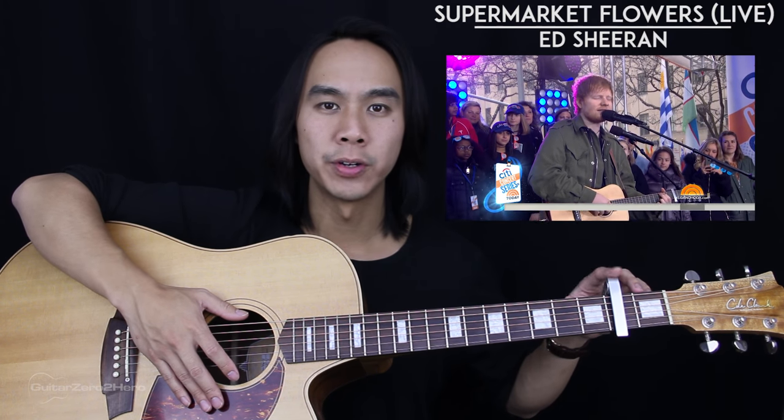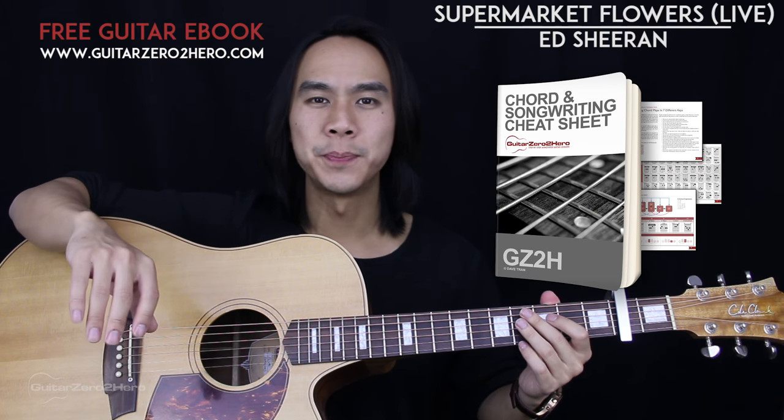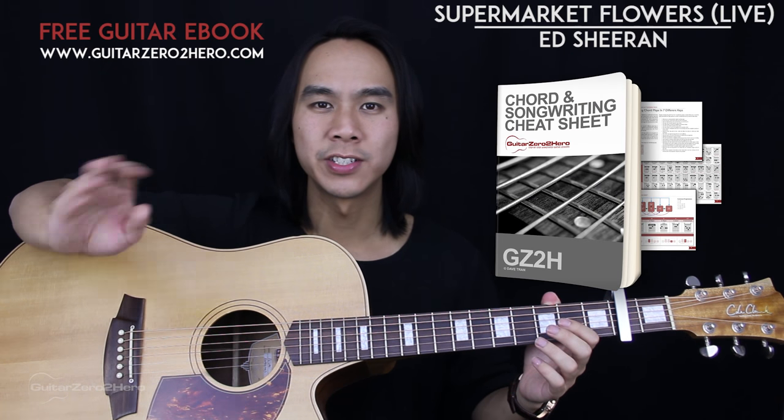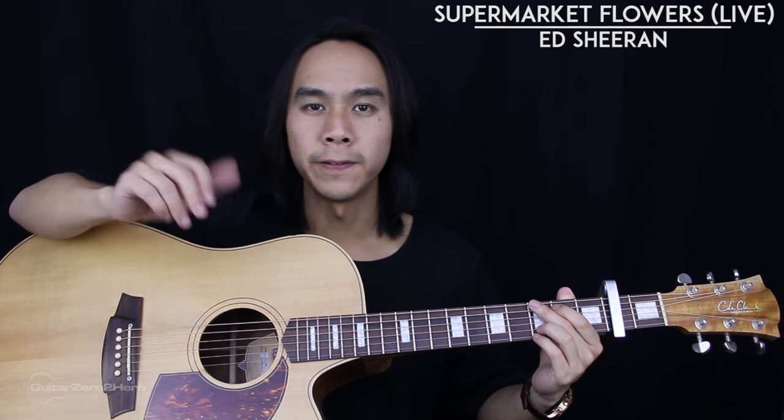Let's get into the live version. For the basics, you'll need your guitar in standard tuning, and Ed Sheeran plays this live with a capo on the second fret. If you want to master your chords back to front, be sure to head over to GuitarZeroToHero.com. This whole song is going to be fingerpicked. Your thumb takes care of the 6th, 5th, and 4th strings, and your index, middle, and ring finger take care of the 3rd, 2nd, and 1st strings respectively.